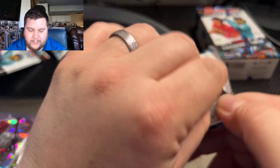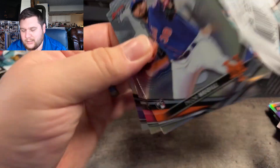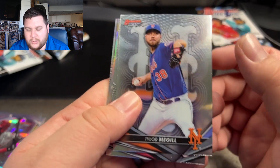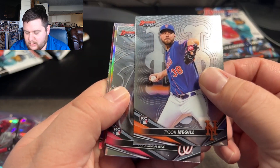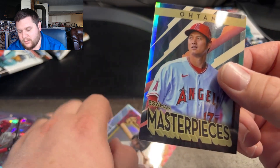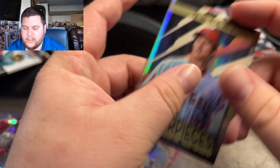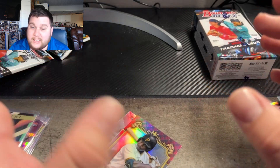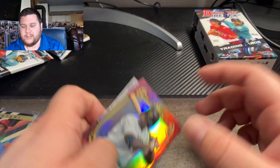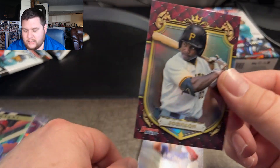And our last pack here — so we can get something really nice. I picked this up, it's actually pretty good value, a little over $300 for the box from my local card shop. Taylor McGill, CJ Abrams. And here we go — Otani on the Masterpiece, the Bowman Masterpiece. But for four autos, I've yet to see anything besides a prospect, or even a rookie pulled.